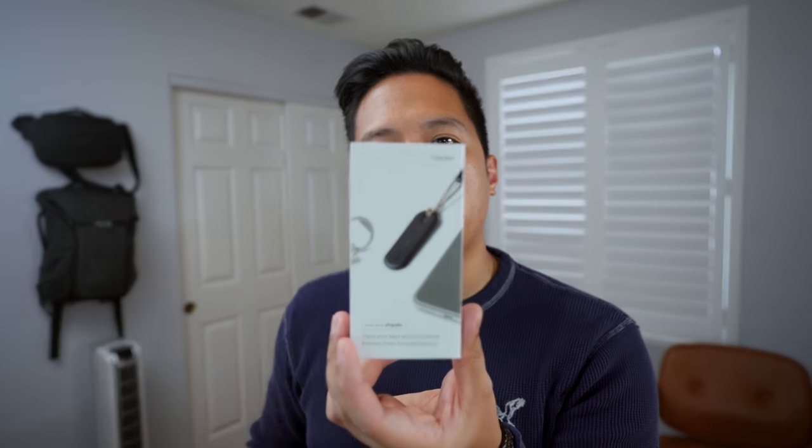This actually isn't my first Orbit Key — I have a couple of them already. I'm going to show you why I absolutely love them. But this time they have something that's kind of new: a tracker made by a company called Chipolo. They're a company that pretty much makes trackers just like Tile does, but this one is made especially for your Orbit Key ring.